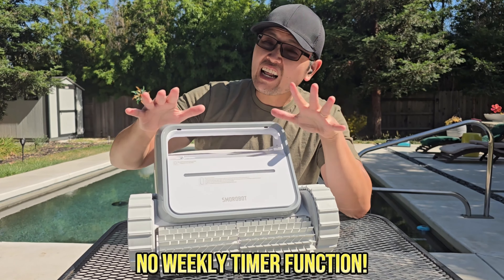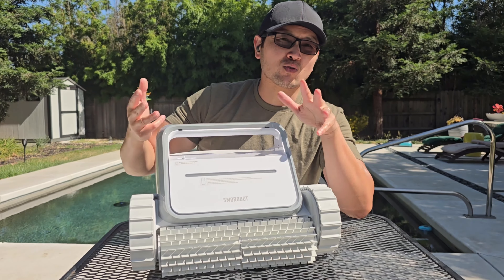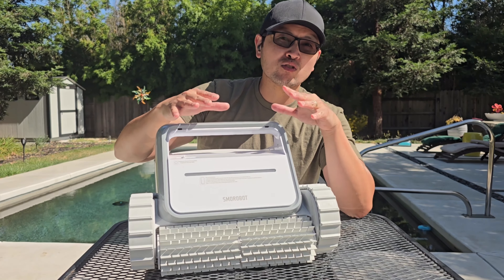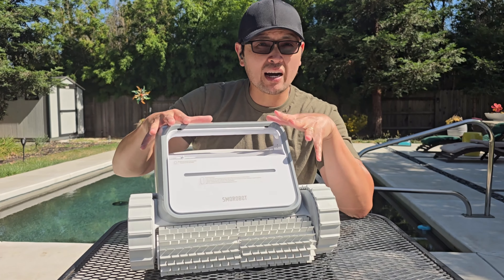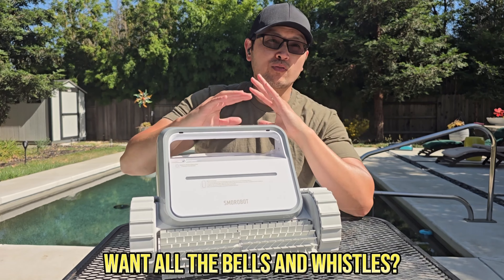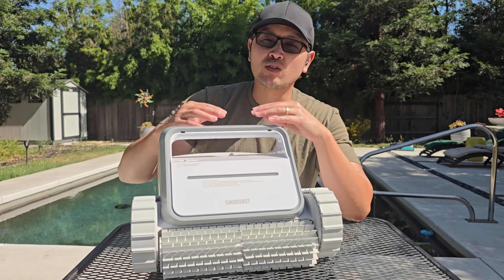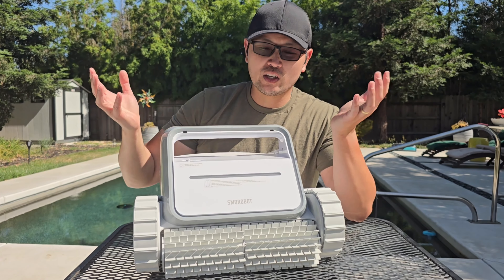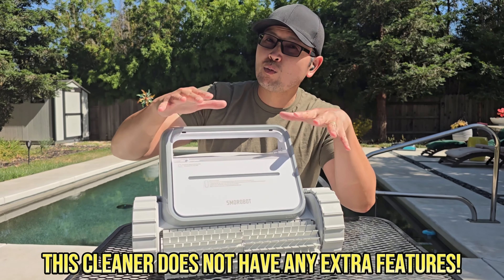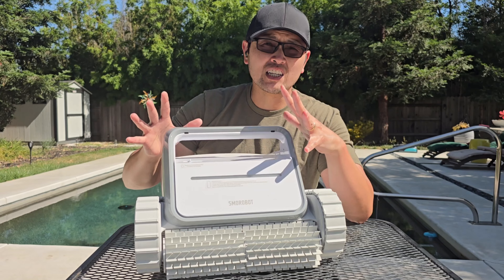Because of its plug-and-play design, it does not have a weekly scheduled timer, meaning you can't set it to turn on once, twice, or three times a week — you have to turn it on and take it out every single time. In addition, if you're in the market for a cleaner with a ton of bells and whistles — Wi-Fi, an online app, Bluetooth, phone control and notifications — this cleaner does not have that. It's not marketed towards that; it's a simple plug-and-play cleaner. If you want all those smart features, you'll want to look at a different type of cleaner.